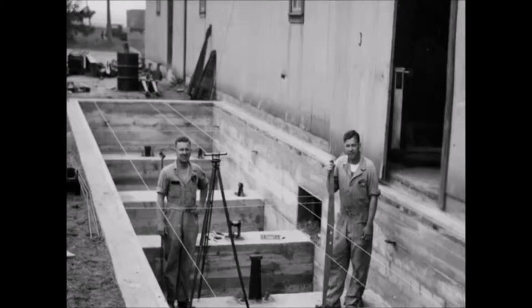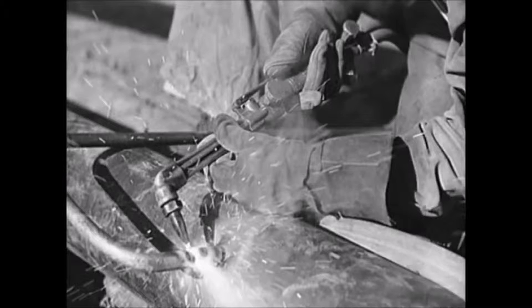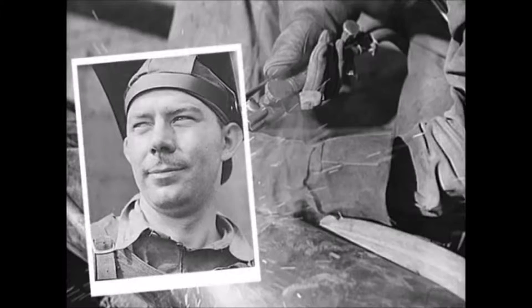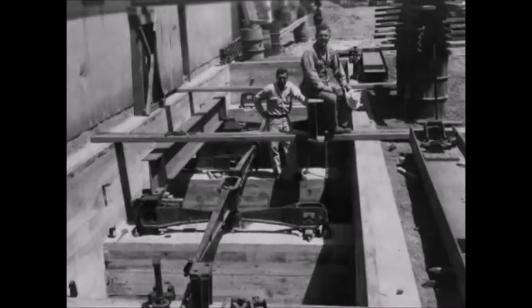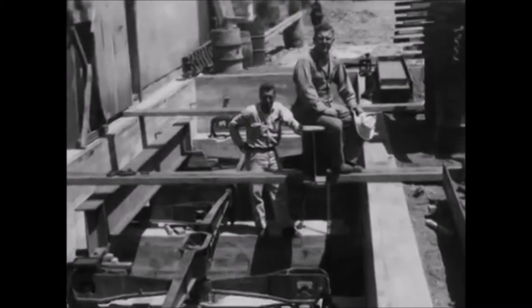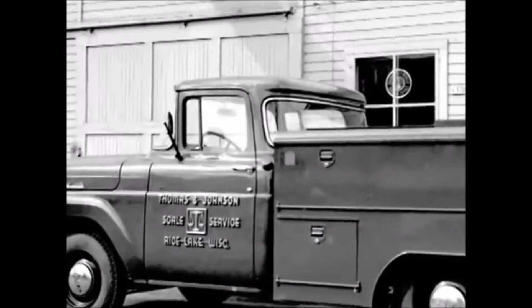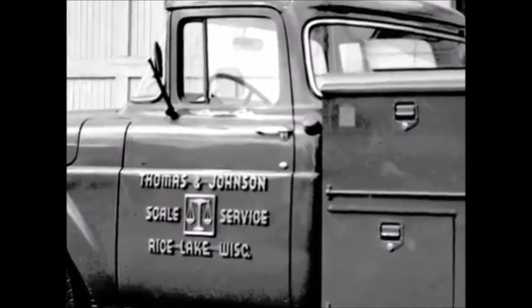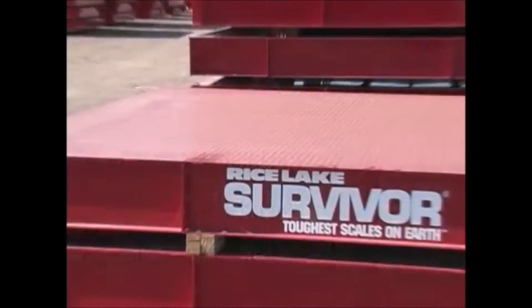There was a time when truck scales were built to last a generation or more. Every plate of steel, every weld, a reflection of the dedicated craftsmen who made them. The days when pride in the products you produced drove business decisions. When a phone call from another satisfied customer was more important than another percentage point of profit. While much has changed here at Rice Lake in the last 60 years, those things have not and never will.